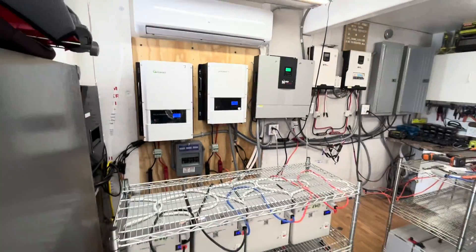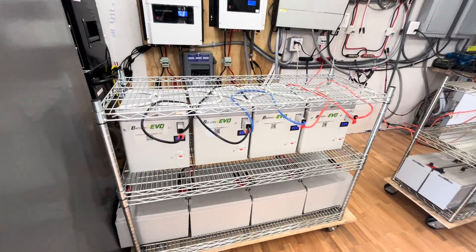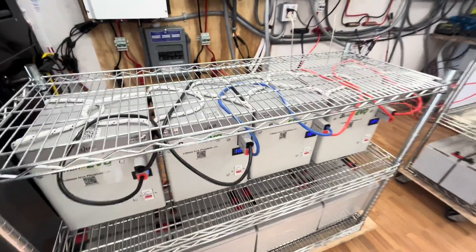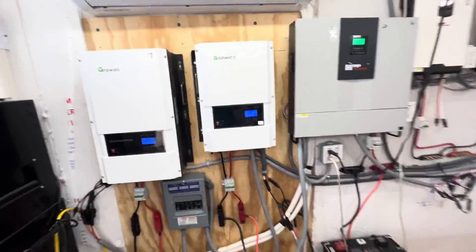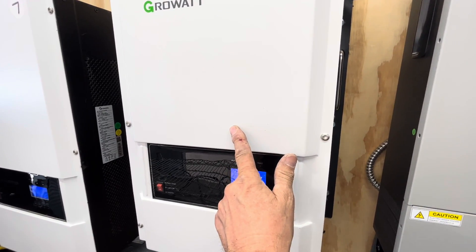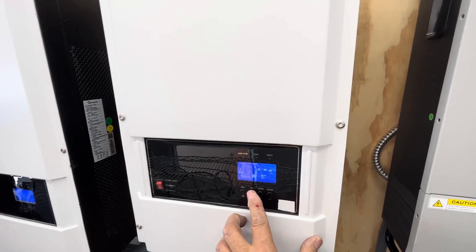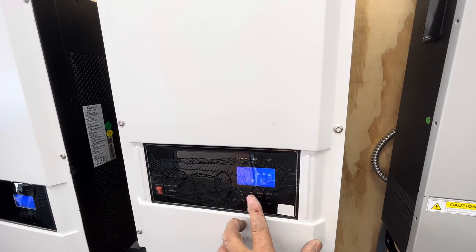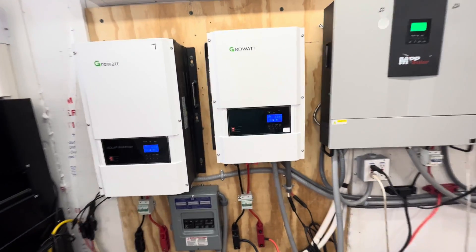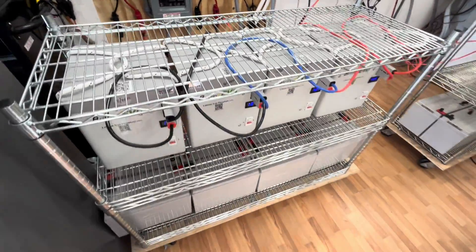Good afternoon. Today on DIY Solar Power Papa, we finally connected the lithium iron phosphate batteries in a 48-volt series to this 6-kilowatt Growatt off-grid low-frequency inverter. We have our AC getting ready to kick on, and we finally got it to work with lithium iron phosphate batteries.